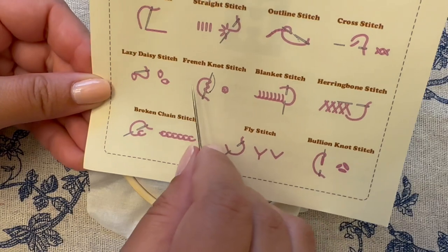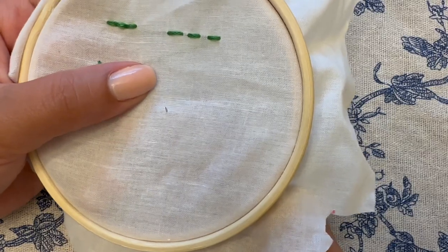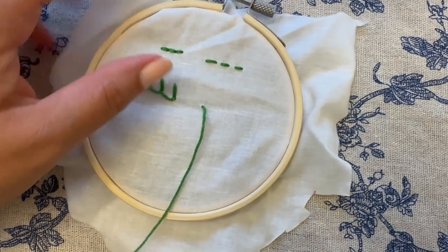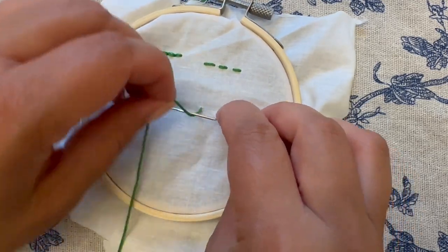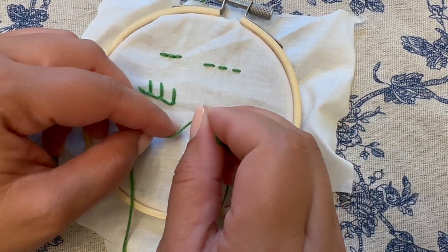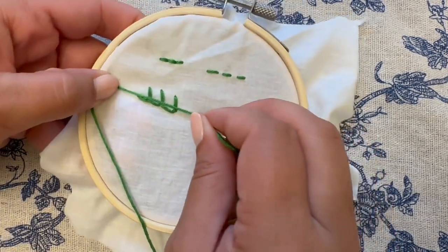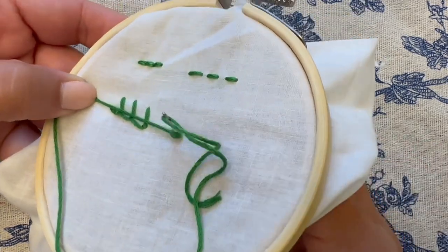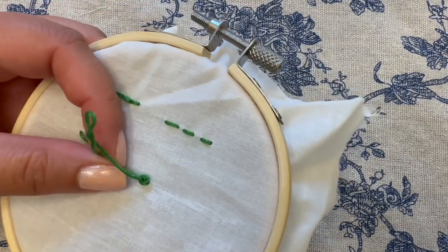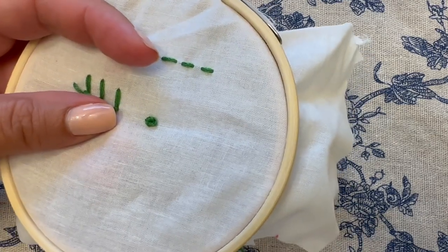Next we're going to do the French knot stitch. Come through from the back of the embroidery hoop. When you pull it through, position your needle parallel to the embroidery hoop. Use your left hand to twist the thread one, two times around the needle. Hold it a little taut, then turn your needle perpendicular and go right back through the hole it just came out of. Hold the thread tight enough to keep the twist you created, but not so tight that you can't get the needle through. In the end you get a fun little 3D shape that sticks out of the fabric.